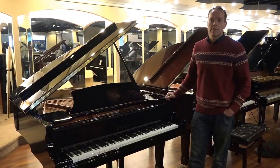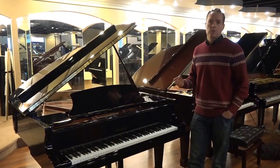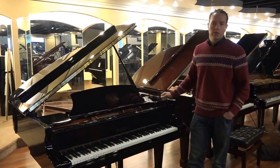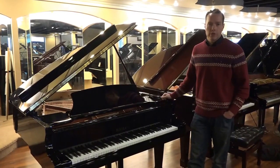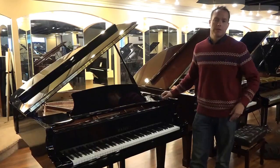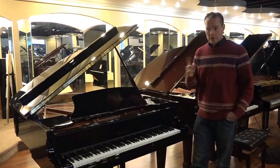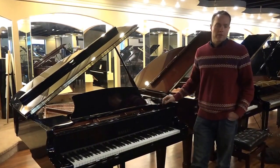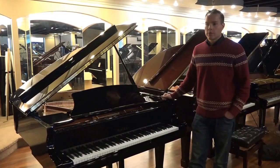I was already a huge believer in this brand as being a really, really high quality, well-built, well-crafted, well-designed piano for a very, very reasonable price — just kind of the marriage between the two. I was already a believer in that. In 2013, when I went to the factory, because I'd seen so many pianos — hundreds by that point — come through my store.